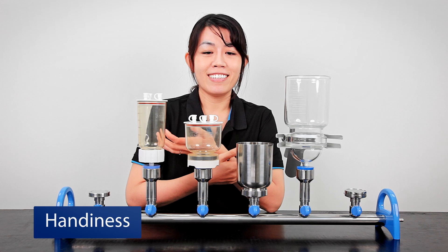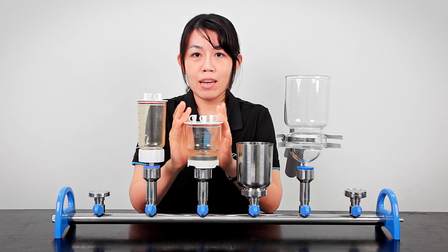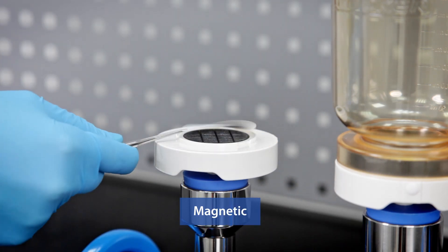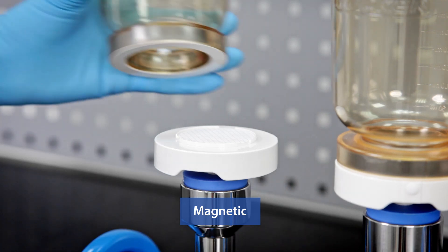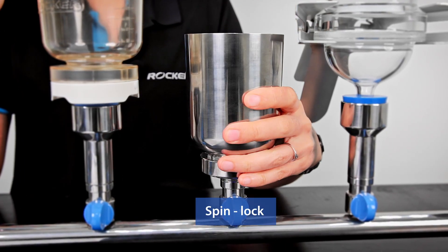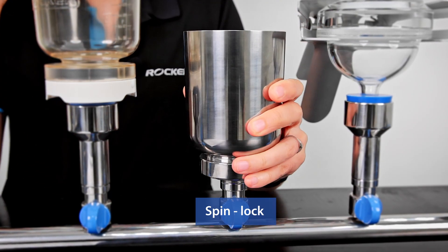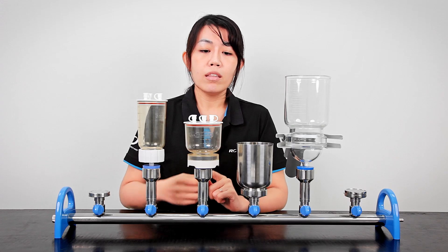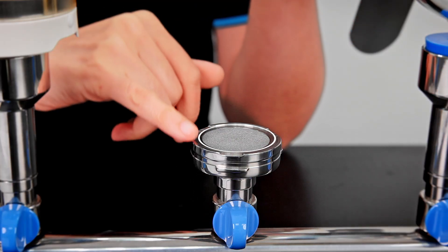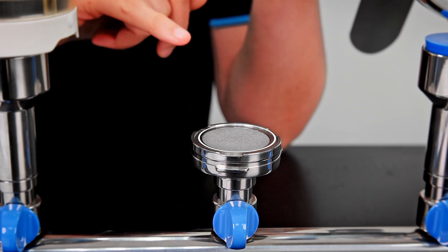Last but not least is handiness, which is a bit subjective. For me, the first place definitely goes to the MF collection — as you can see, you can take it out very easily, replace the filters, and put it back. The procedure is totally smooth. The SF is also very easy to use. With its spin lock, you can take it off with a slight twist, change the filters, and put it back just like this. There's also a membrane guide on the holders that makes it very easy to always place the membranes in the center at the base.